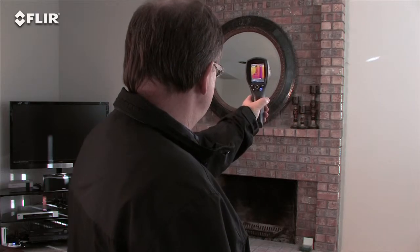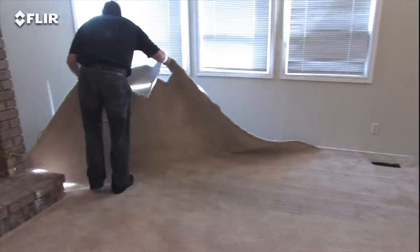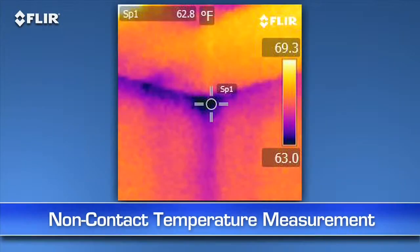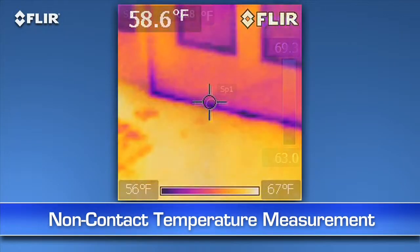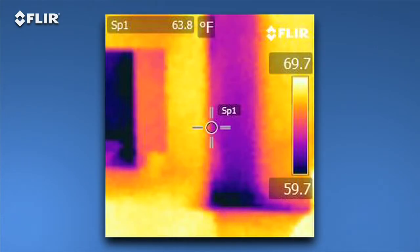Maybe you're a home inspector, energy efficiency specialist, or a restoration contractor who only needs to do occasional scans. Whatever the case, an i-Series camera is definitely the right tool to have for instant, non-contact temperature measurements, and for seeing hidden potential problems without ripping open a wall.